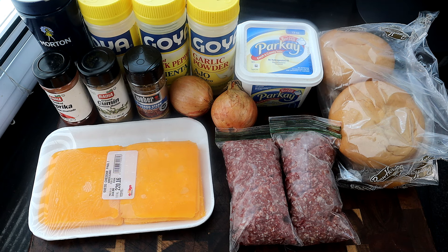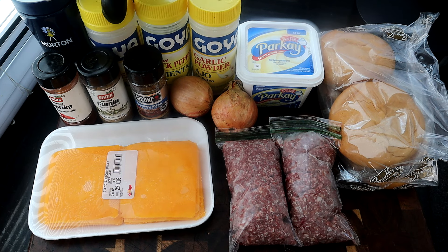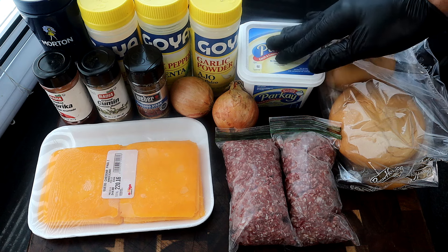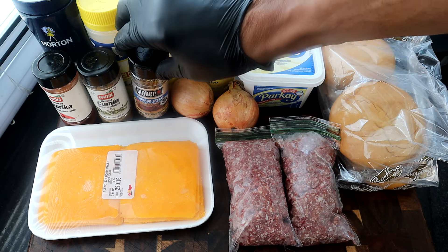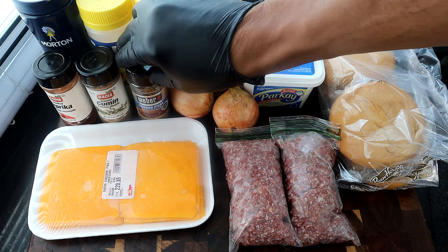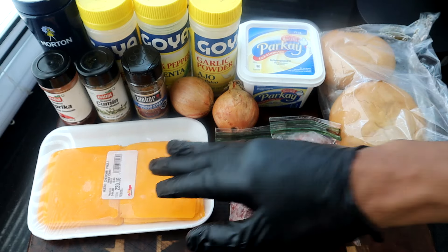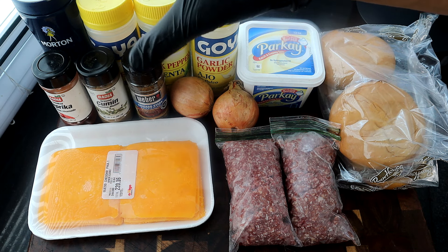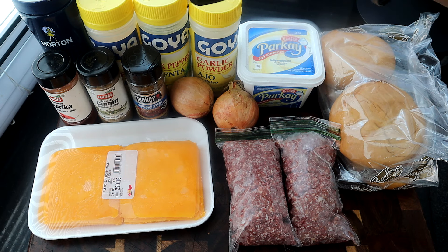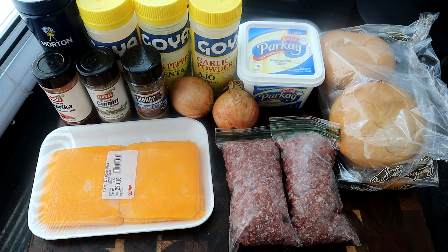Alright, so here are the ingredients we're going to use for today's recipe. We're going to use some kosher salt, onion powder, black pepper, garlic powder, some butter of course, our buns, our ground beef, onions. I'm going to use some steak seasoning, cumin, paprika, and of course our cheese. You don't have to use all these dry seasonings to season your ground beef — you could just use salt and pepper — but this is the way I like to season my burgers.